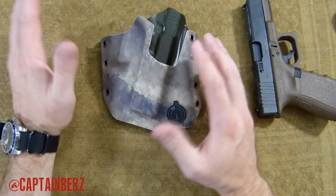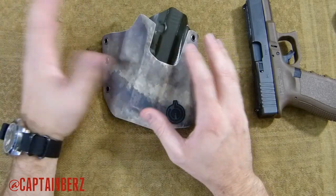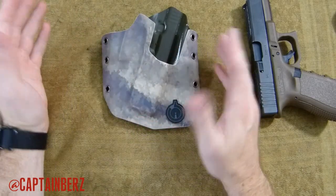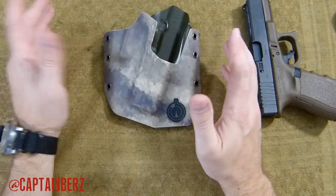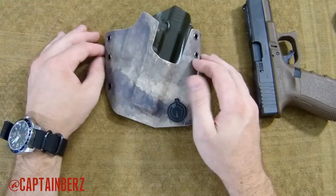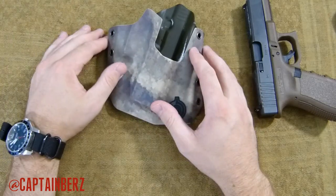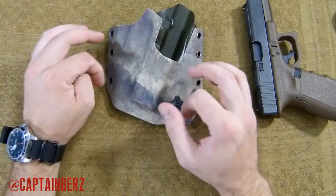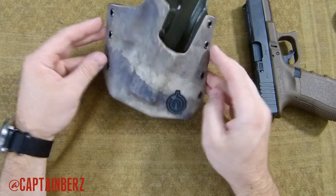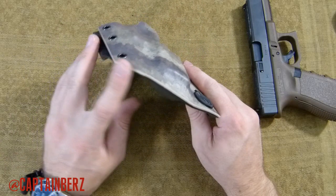I've seen some holsters where you can't even get the gun out. Someone on Facebook messaged me and said they really can't get the gun out of their holster. Even personally I've had some issues with companies where the retention is just horrible. Getting back to the details of this holster — all the details will also be on CaptainBurz.com in a review, and you're going to get high definition photos there as well, so the link to that will be down below.